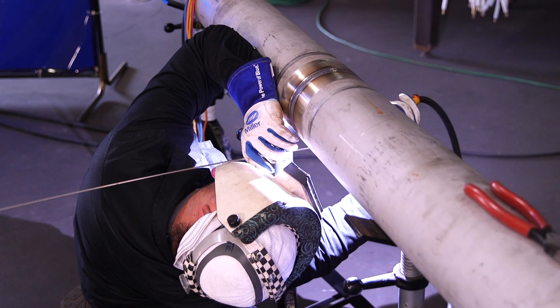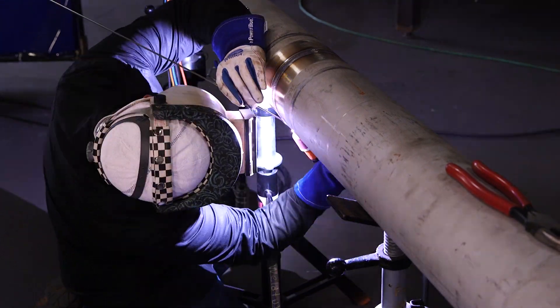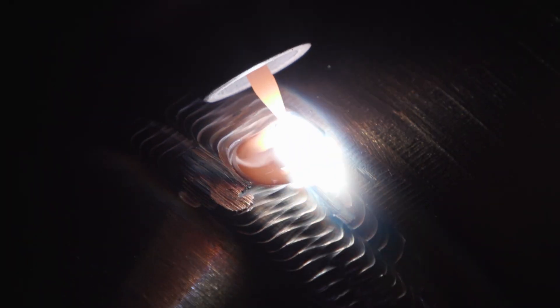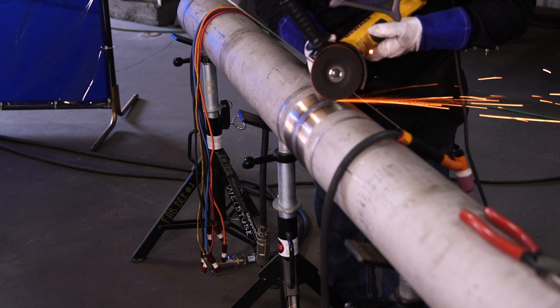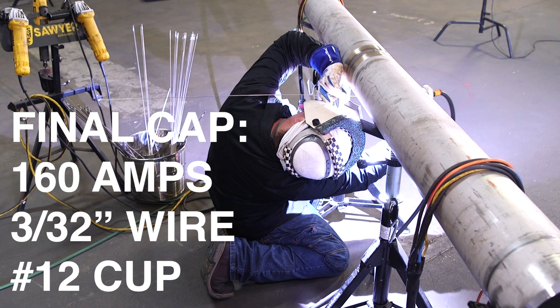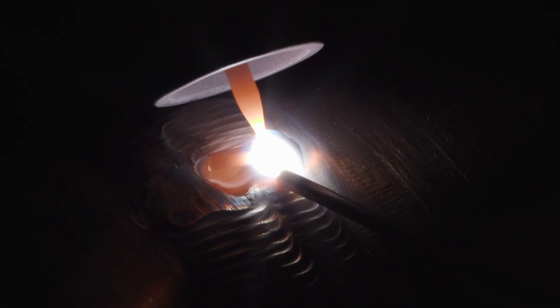Going to put the second bead — this is going to be a two-bead cap. Same thing, just try to keep a nice even walk. One-eighth wire. So we put our first cap pass — it is above flush, but it's just a little bit flat for my liking, so I'm going to go ahead and put another two passes on it — just stack that metal up a little bit more, give it a more defined profile. Machine is at 160 amps, and I ended up changing up to a number 12 cup. Same thing — bottom up, two-bead cap.